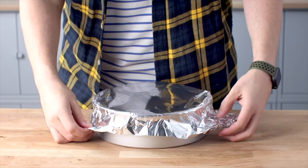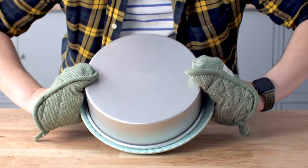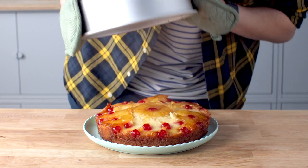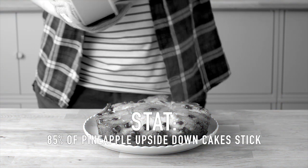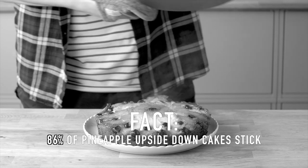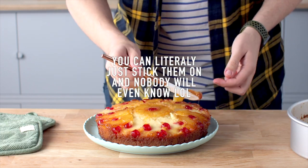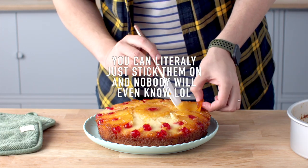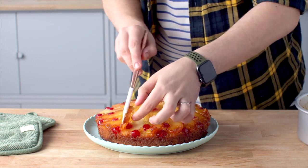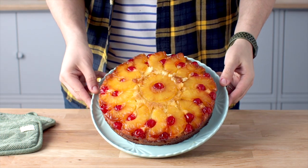After the final 15 minutes, uncover it and place a plate on top. Flip it over and give it a gentle tap — and it's just totally going to come out without being stuck, right? Well, no. But really guys, the sticking is actually normal if it happens. Sometimes it doesn't, sometimes it does. If it does, you can literally just shovel out anything that's stuck, put it back on the cake, and no one even knows.